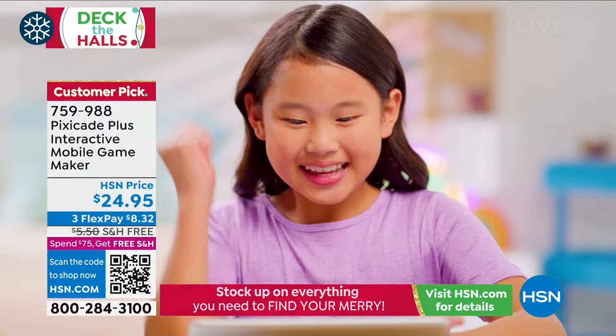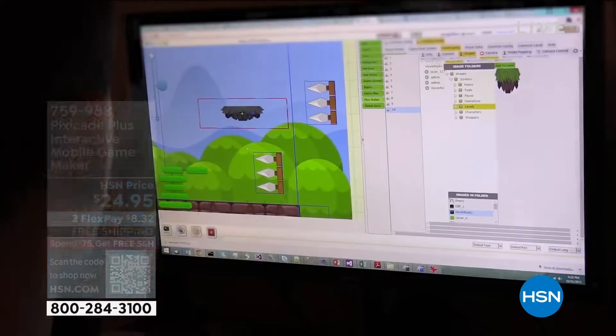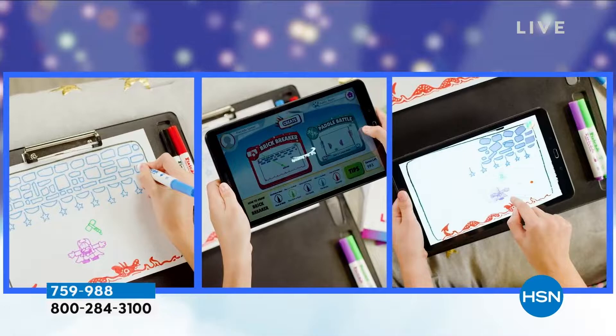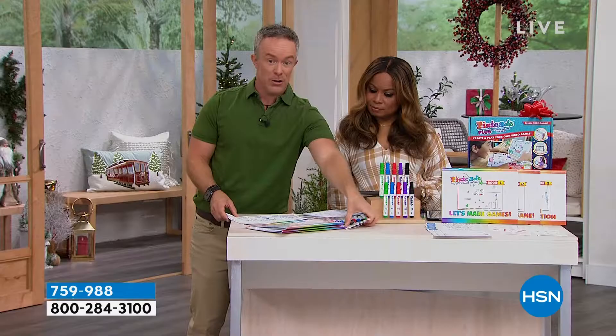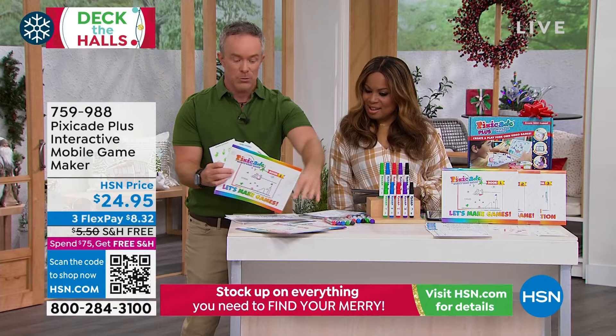They sit in the back seat of the car and instead of just being buried in a tablet, they could be thinking of the game they want to create — around the schoolyard, with friends, on the soccer field. It's as simple as five different colors, pen to paper. Even if you don't have an illustrator in the family, we've given you stickers so you can put stickers on a page. You have three different activity books — level one, level two, and level three.